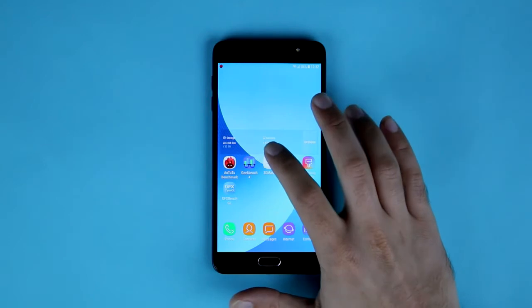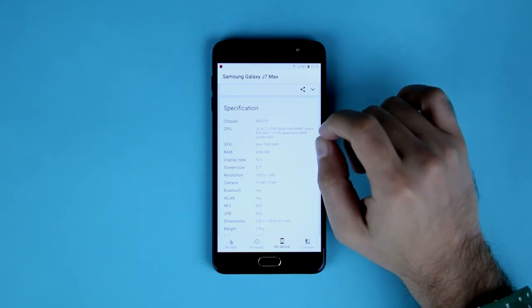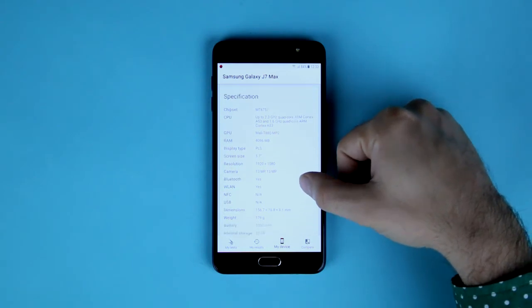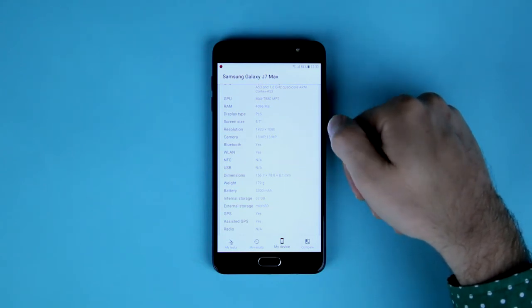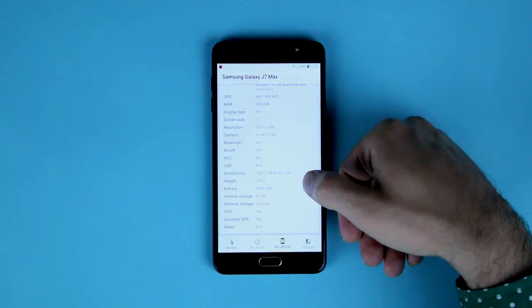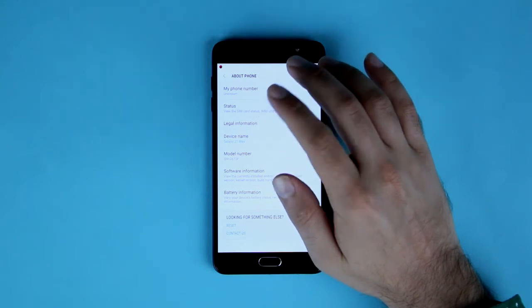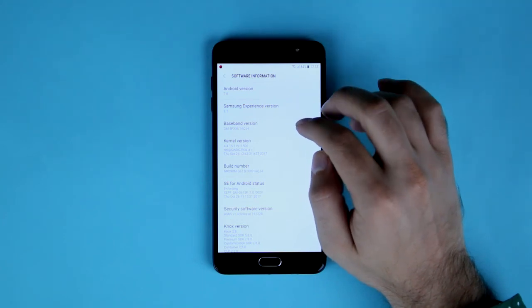To summarize the full specs: the phone comes with the MT6757 chipset clocked at 2.3GHz quad-core and 1.6GHz quad-core, with a Mali-T880 GPU. There is 4GB of RAM, a 5.7-inch screen at 1920 by 1080 resolution. Both front and rear cameras are 13MP, and the front camera comes with a flash. The battery is 3300mAh and storage is 32GB. The phone runs Android Nougat with Samsung's UX on top, similar to what Samsung pushed out after the S series last year.